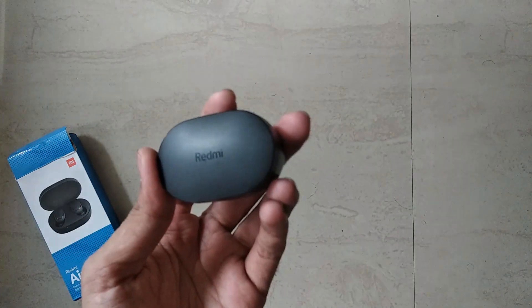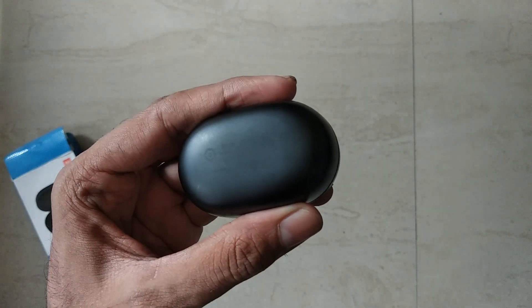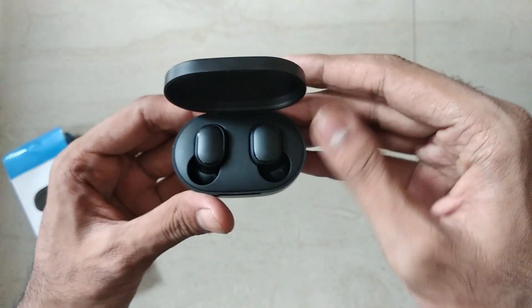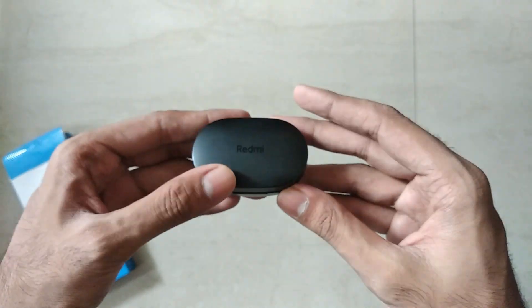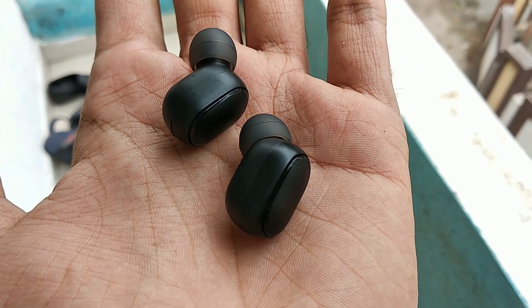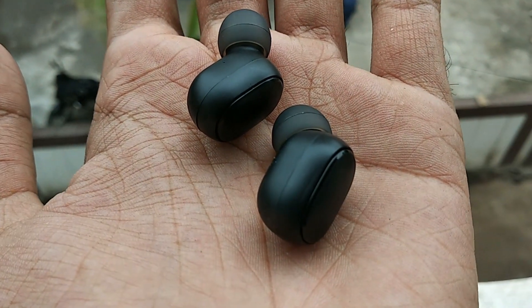The case has got a matte black finish all around it and a nice Redmi branding which looks really cool. If you look at the size of the case, it's quite small. If we open the case, both the earbuds are magnetically placed inside, and we can charge the case itself which will charge the earbuds. They also look really small compared to other ones, which will make them fit quite easily into your ears.